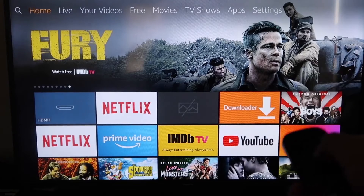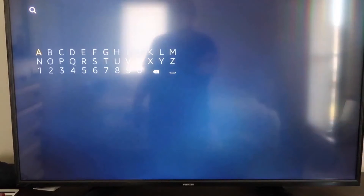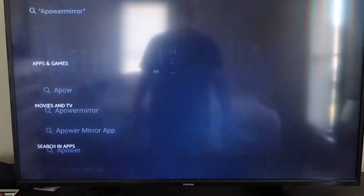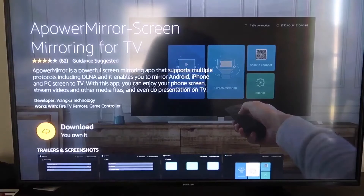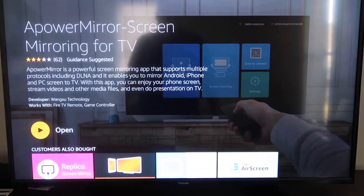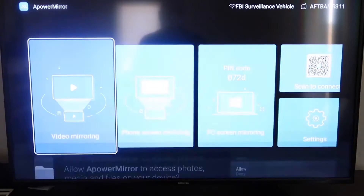The first thing you want to do is go to the magnifying glass search icon on your Fire TV and type in 'A Power Mirror.' It'll come up — look for that icon. Click on it, and it'll take you to the download screen. Click OK on your remote control to download it. Once it's installed, click Open. You'll be asked to allow A Power Mirror to access your photos, media, and files on your device — go ahead and click Allow.